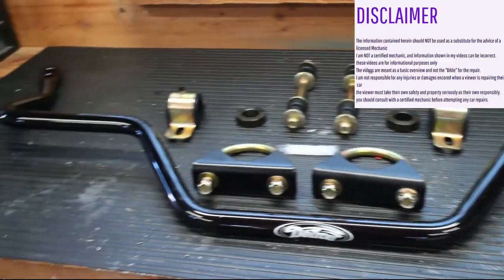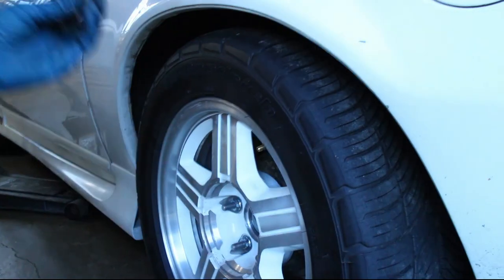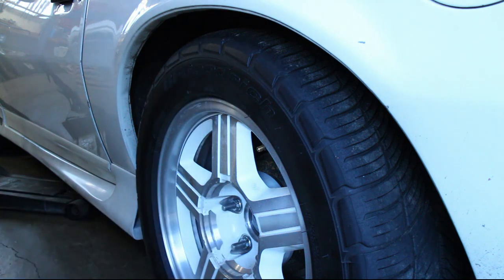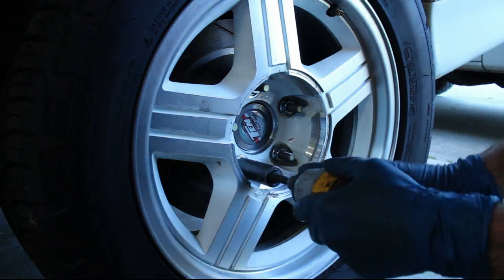Today we will be installing the 1 inch Detroit Speed rear sway bar. The first step is to measure the axle hub to the wheel well and record that height. Jack up the car and use jack stands to support the frame, then remove both tires.